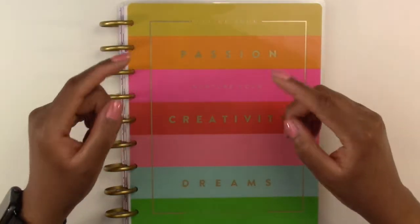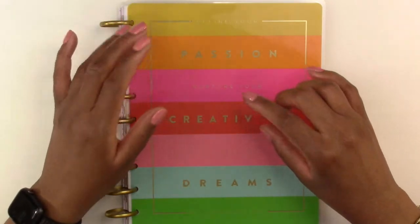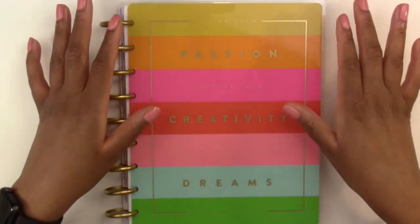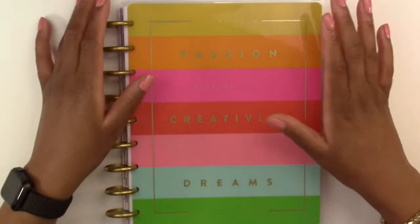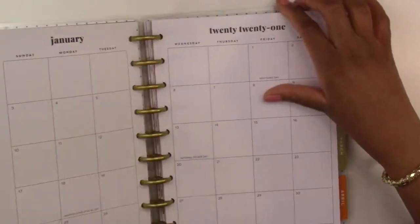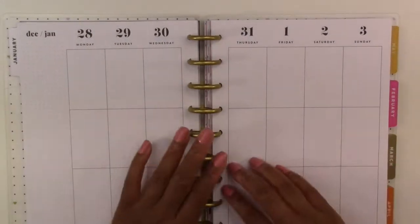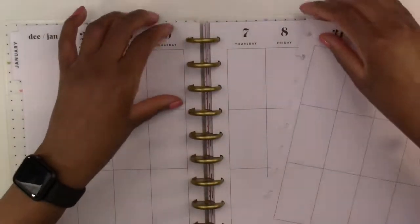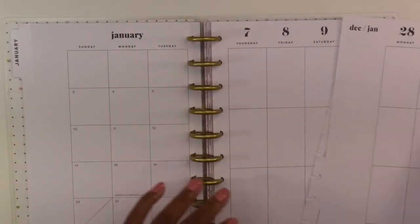Hello everyone and welcome back to another plan with me video in the classic vertical layout Happy Planner. We are just going to jump right into it. I am breaking in my new planner for the new year, and we are planning for the week of December 28th through January 3rd.